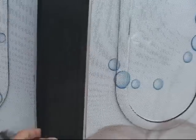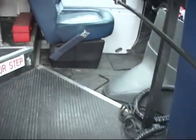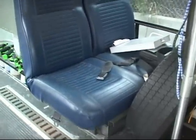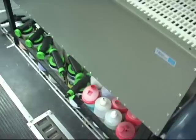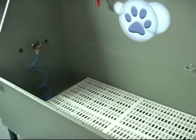Now we're gonna go inside so you can see the inside. I'm gonna open the door — doors here — and we go inside. This is your driver's side, this is the passenger side. We have a two-seater with seat belts as well. Here we have your tub. We store all the shampoo underneath the tub. This is a regular 48-inch tub — it's a big one, not a little one.